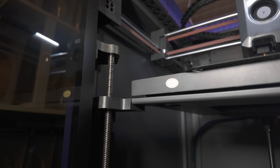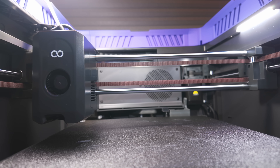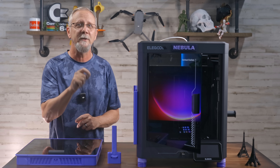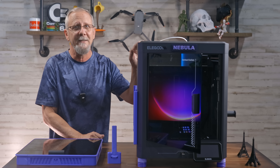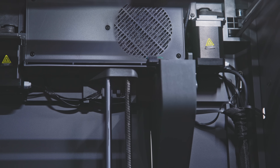Core XY motion allows the bed to move only on the Z-axis while the printhead moves X and Y, which also enables blazing fast speeds up to 500 millimeters per second and 20,000 millimeters per second squared acceleration. I've become very fond of enclosed Core XY printers that can also mitigate temperatures due to their enclosure. It also helps with sound, smell, and airborne particles.